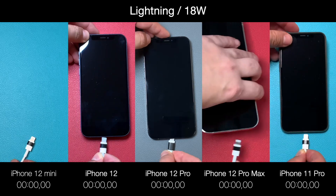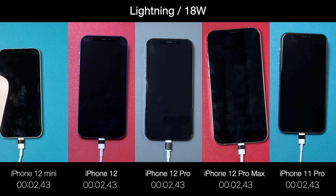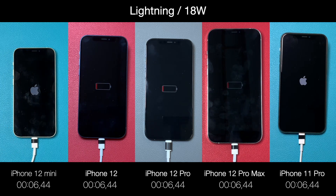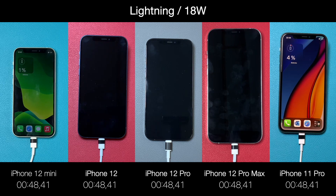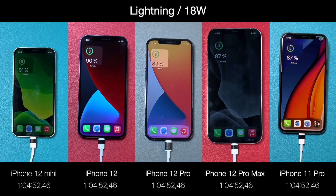The iPhone 12 Mini has the smallest battery, then comes the iPhone 12 and 12 Pro, then the 11 Pro, and finally the 12 Pro Max with the biggest battery. Depending on the model, you should expect around one hour and 40 minutes to charge your phone with the 18W charger.